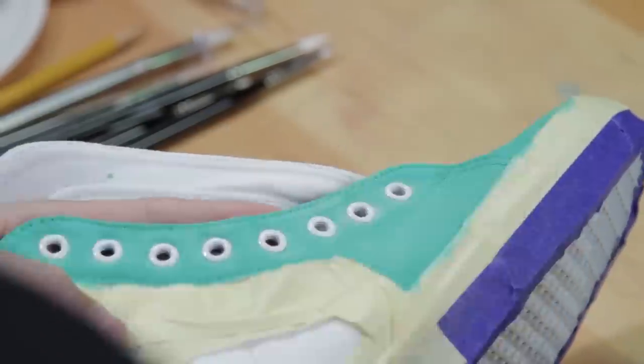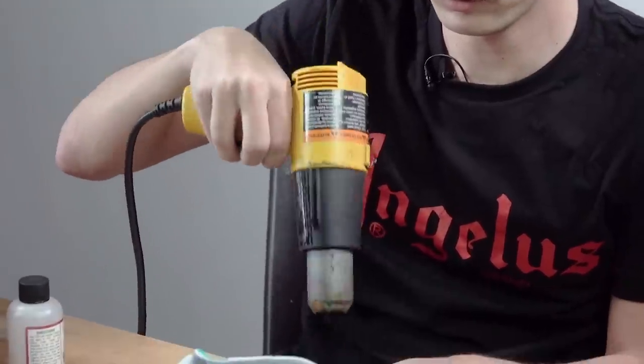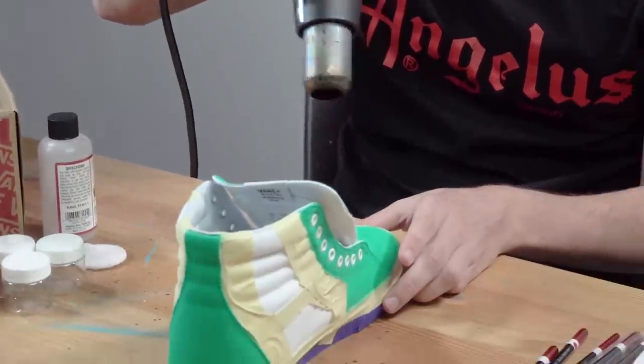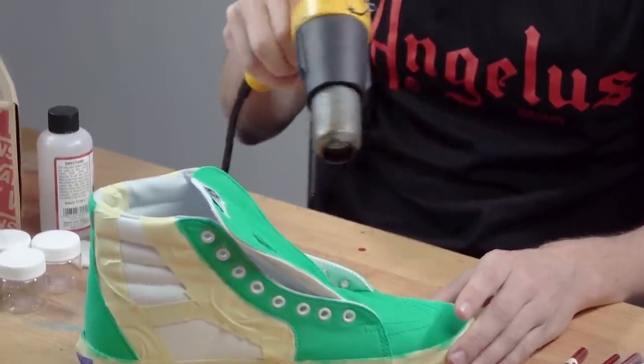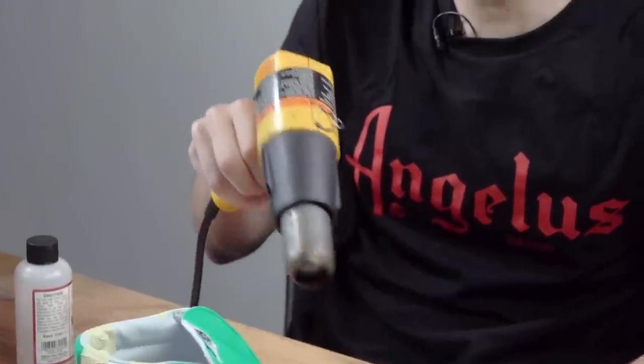Now that we're done applying the South Beach with Too Soft, it's very important that we hit it with a heat gun and heat set it for about four to five minutes. That way the paint dries into the fabric and it keeps that soft fabric texture.